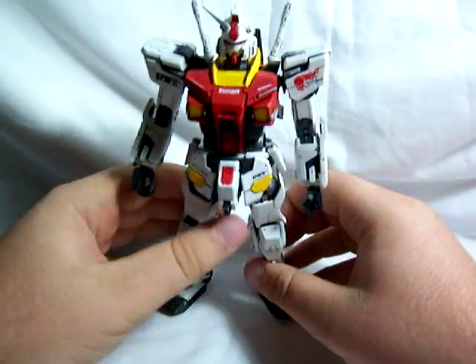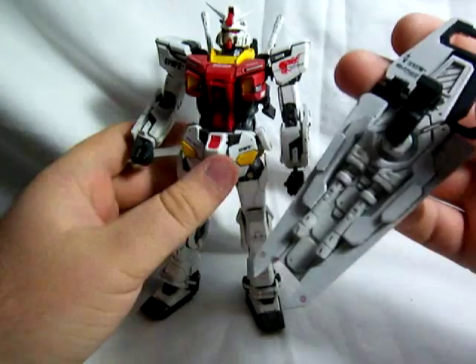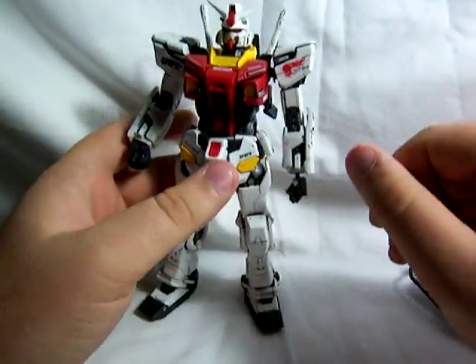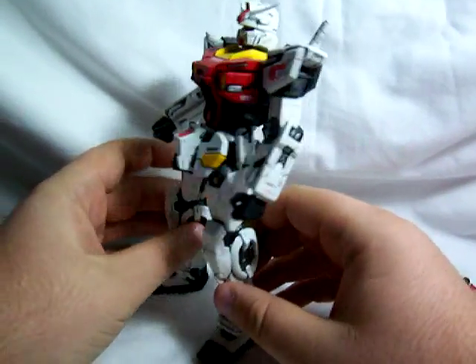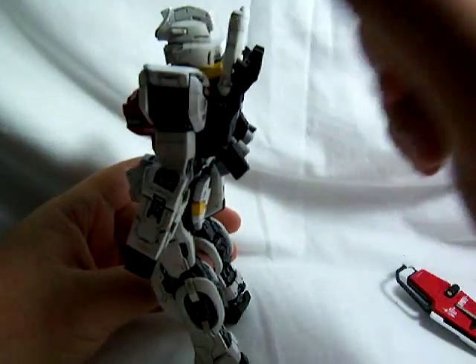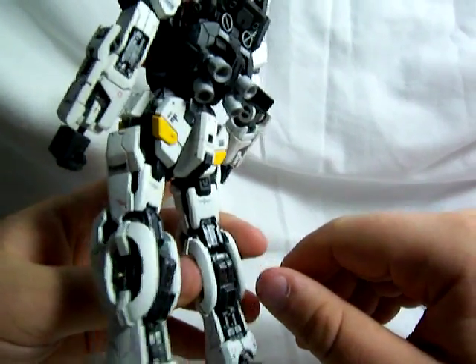He does come with four beam sabers — the two in the back of the shield and then two on the back. You can take the blades from the One Year War Master Grade and use them on these beam sabers, which works pretty well.